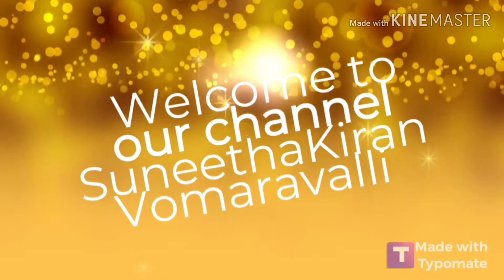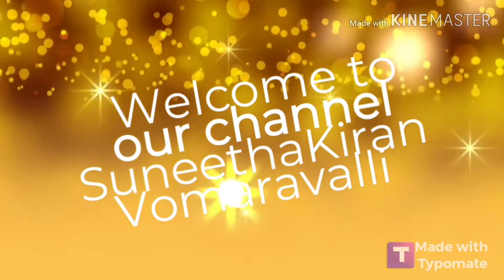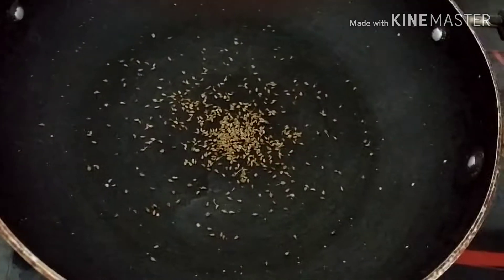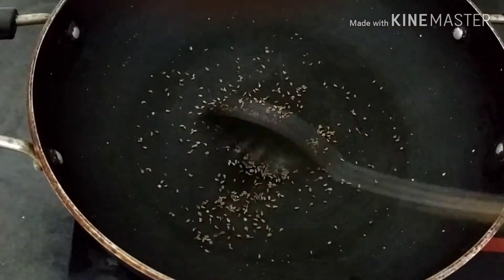Hello and welcome to our channel. Today I am going to share my recipe with the marmola and my chakra.